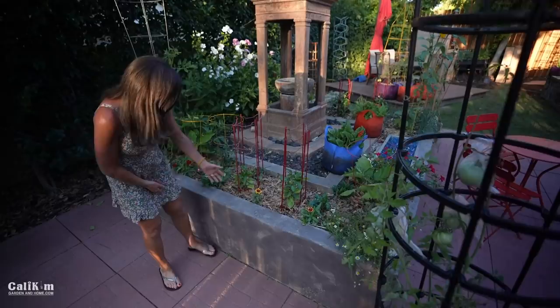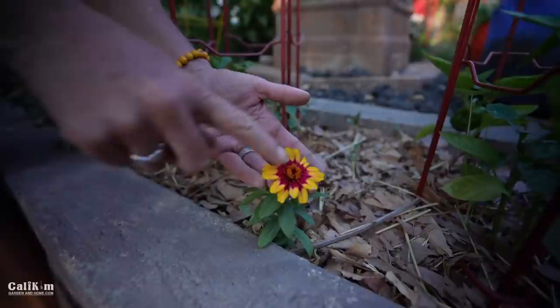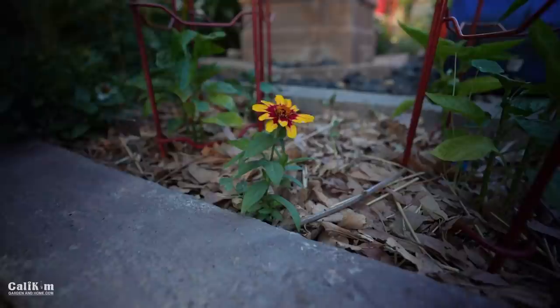A cute little flower I'm very excited about is this Profusion zinnia bicolor. I've grown red and white Profusion zinnias for many years — this one has burgundy in the middle and yellow on the edges. It's so beautiful. You definitely want to check that out over at allamericaselections.org — it's a gorgeous flower that holds up to the heat, the colors don't fade, and it's really great here in Southern California.